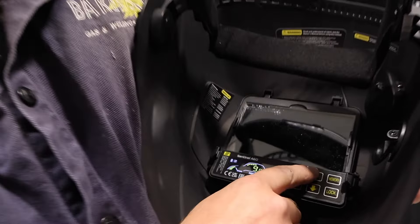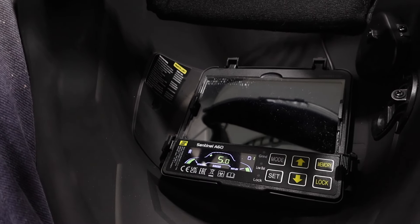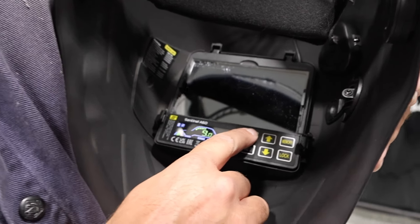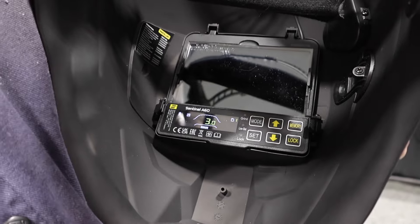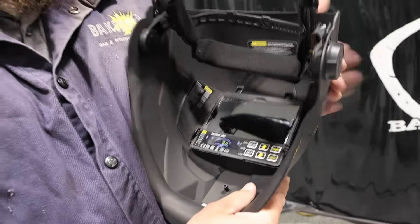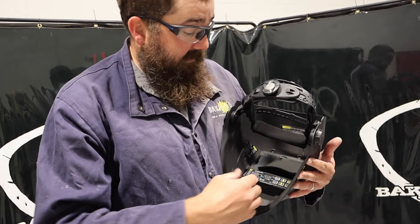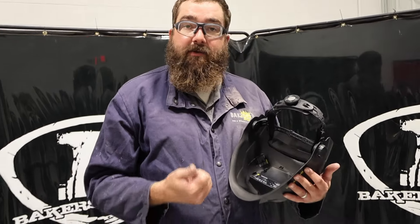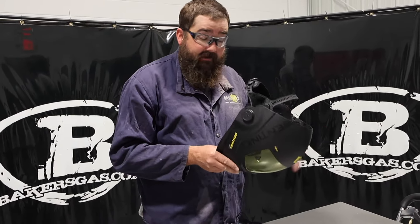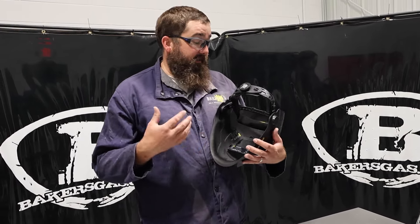Now it's got buttons instead of a touchscreen. You hit mode and you get weld mode, then there's grind mode and cut mode. On cut, you can go shade 5 to 9. On welding, you can go all the way up to 13 — shade 9 to 13. On grinding mode, shade 3. You can hit the external button for grind mode too. It's got eight memory locations so you can store eight settings. You can adjust sensitivity, delay — everything, very similar to the A50.